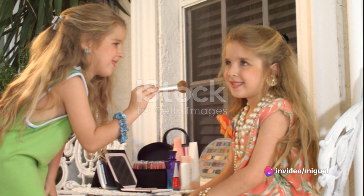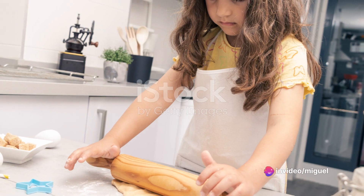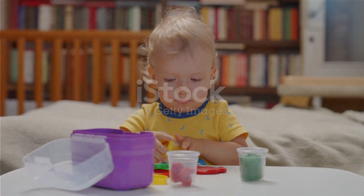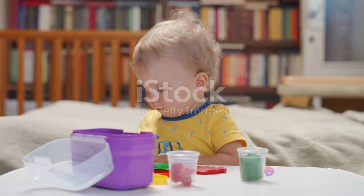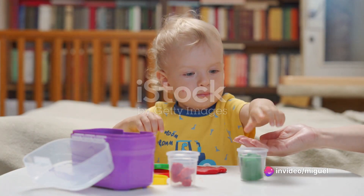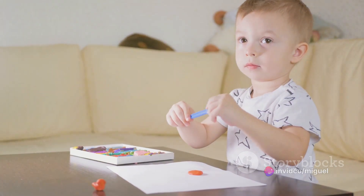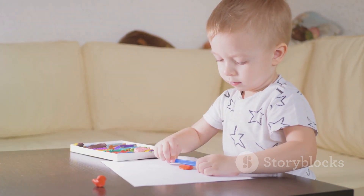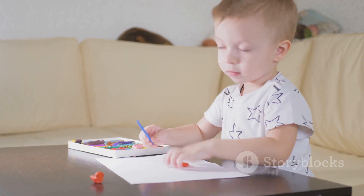Now wouldn't it be fun to bring a character to life using Play-Doh? Stick around to find out how. First things first, gather all the Play-Doh colors you want to use for your character. Let's dive into the world of colors, where the possibilities are as limitless as your imagination. You might want to choose a classic color for the body, or perhaps you'd like to mix it up with a rainbow of hues. It's entirely up to you.